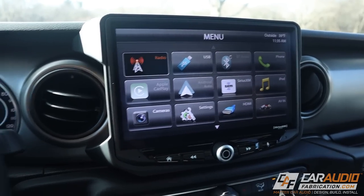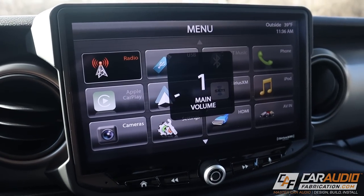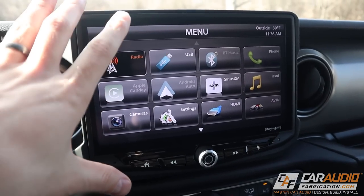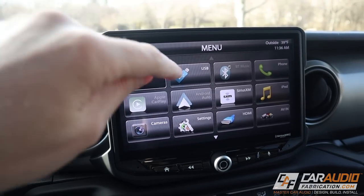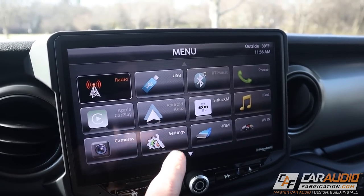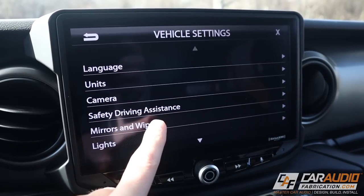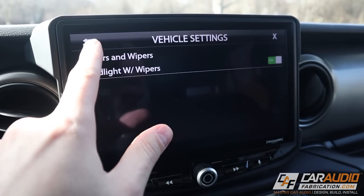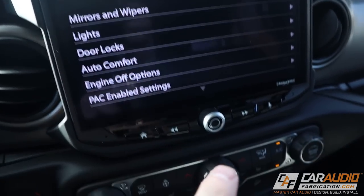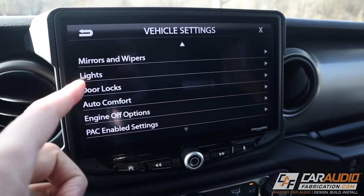What about all the features that come from the factory? First let's check the steering wheel controls - press volume up, we got volume. Volume down works. On the other side we can use track select to go back and forth between songs, and we can switch between sources. All of the steering wheel controls work. What about all the settings that were accessible through the factory OEM unit? If we go into settings and then vehicle settings, we get all of our different options for everything we could control normally from the factory - all the door lock settings and everything else. If you have a Jeep with the little auxiliary panel with four auxiliary buttons, it retains all of those options as well.